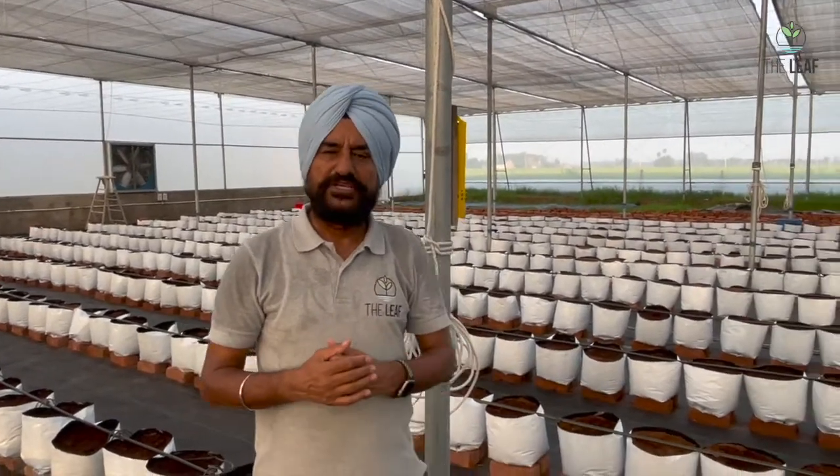Now, what goes inside the grow bag? Like the Dutch bucket system, you can fill the grow bags with perlite, with leca, or with coco peat. Here we are using coco peat because it is the most economical option.